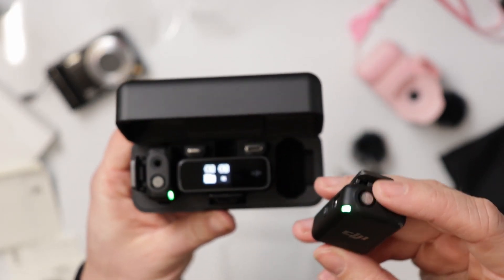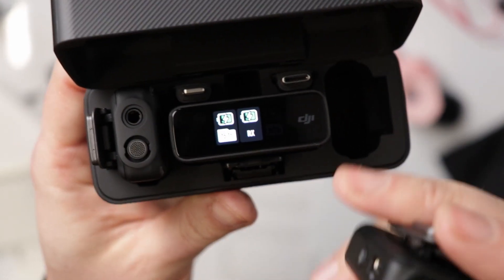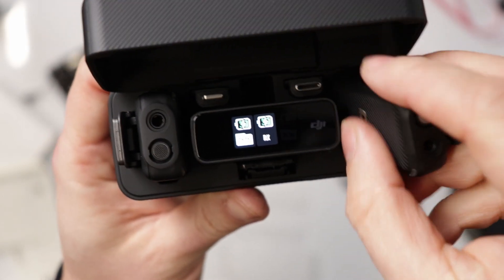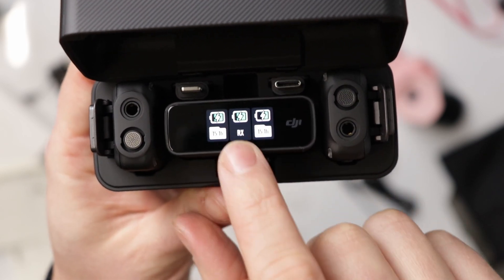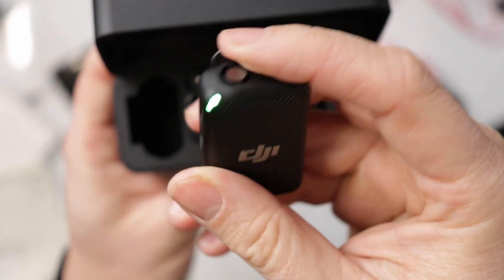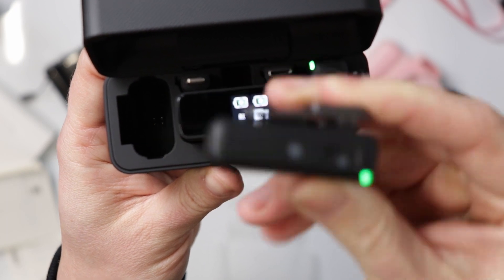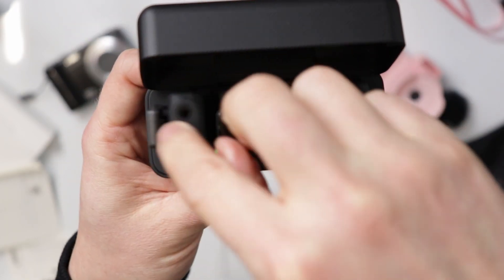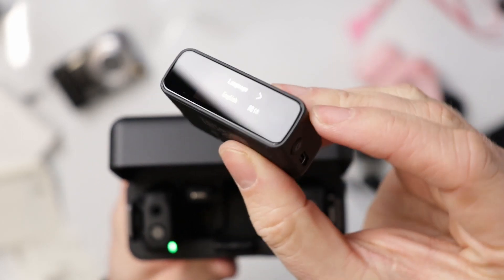It shows the battery life. I believe that one's still pairing. The middle indicator is the battery life of the receiver, and then we have the battery life of the transmitters — which are the lavalier microphones. These just clip on to your shirt or blouse. It says 15 hours, that's nice. And this is — wow, dude, this is small! I actually thought this would be bigger.